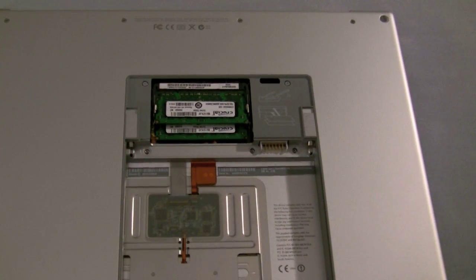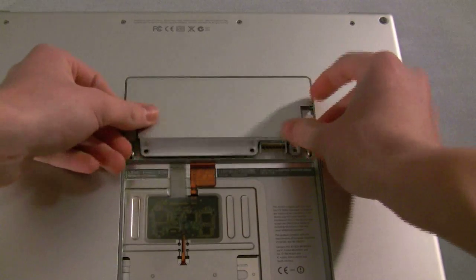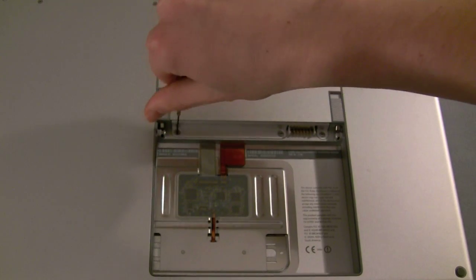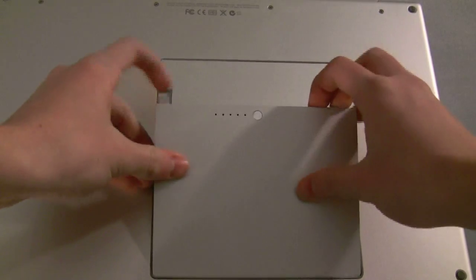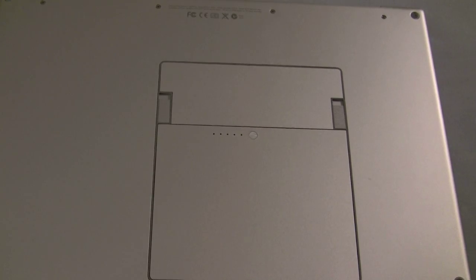Now you're going to want to close up your device by pretty much doing the same steps as before, backwards. And then just finish the last screw — that's all you have to do. Now you want to put the battery back in very carefully, of course. Put it in like that, it'll just drop in. And that's all the hardware installation you have to do.